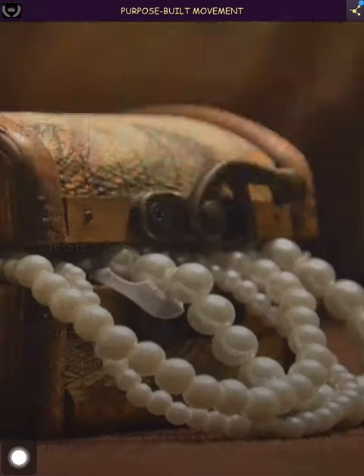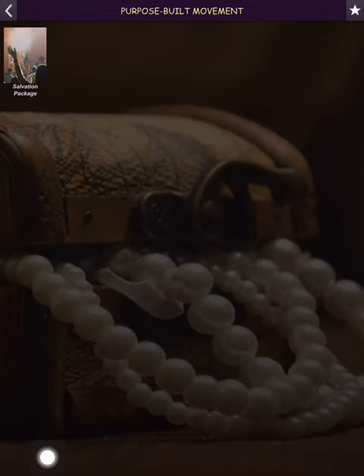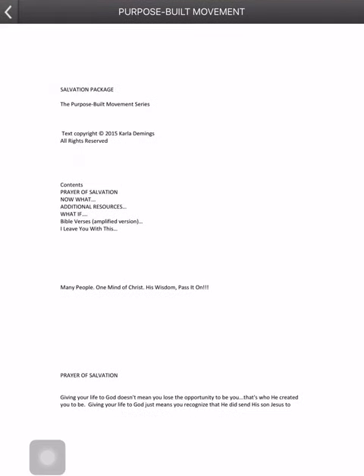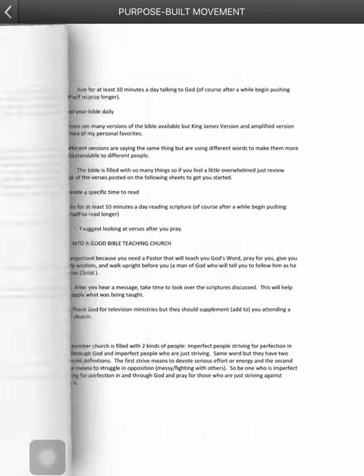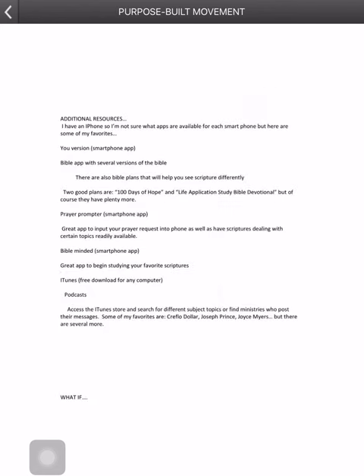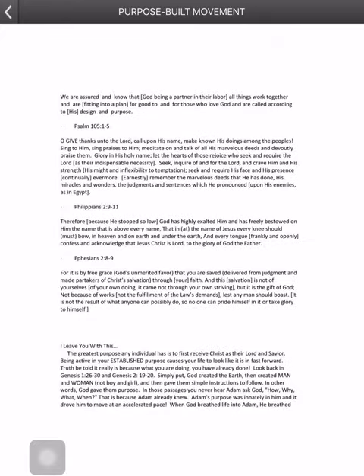Then we have the salvation package. It's kind of a little e-book about what salvation is. When I was holding study groups, this is what I gave at the end of each one. It talks about salvation, those 'what if' moments, and Bible verses — basically like a packet.